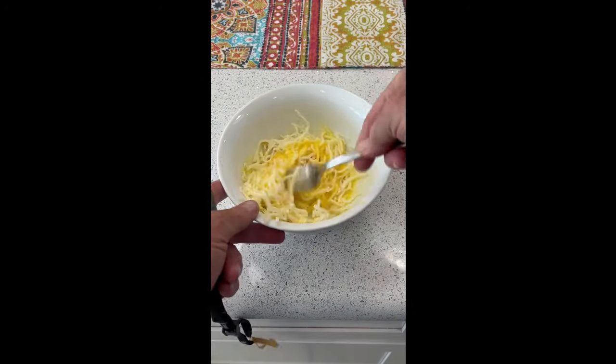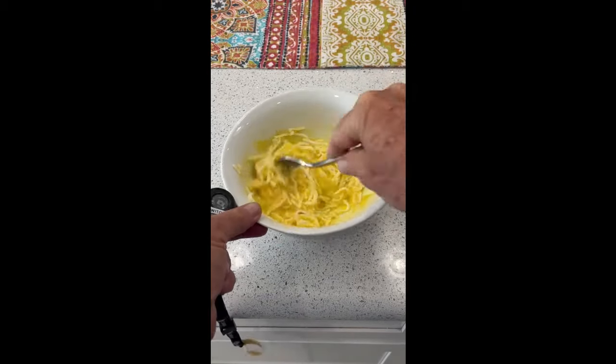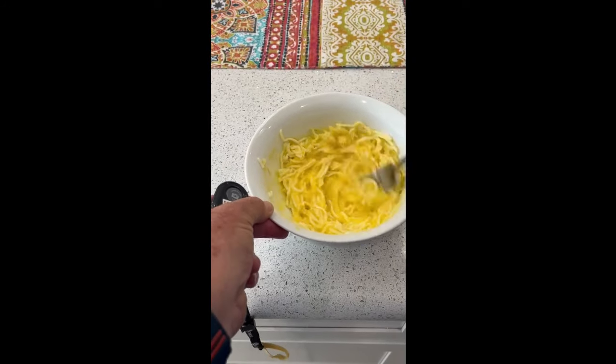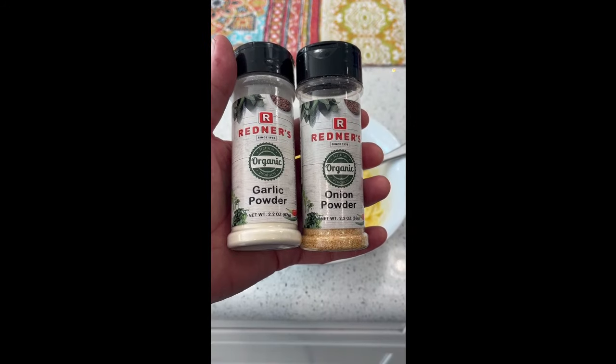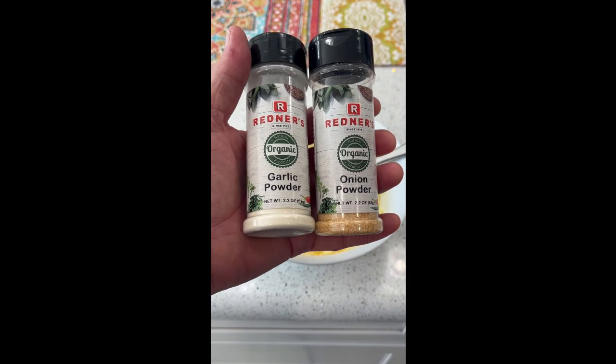Mix it all together. If you want it savory, add a quarter teaspoon each of garlic powder and onion powder.